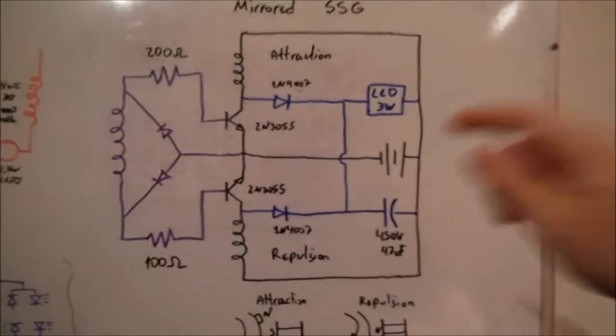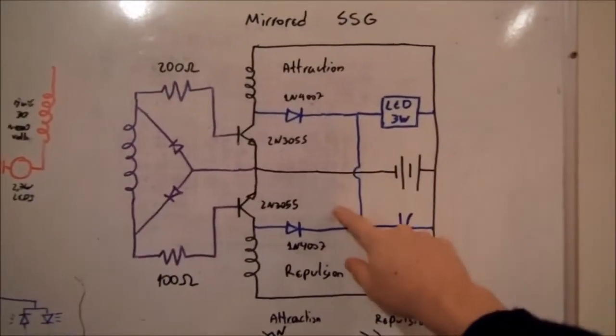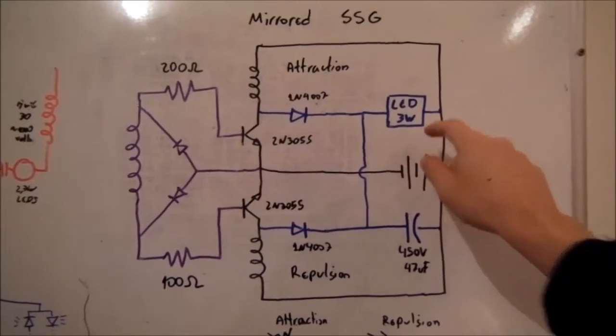In both parts we can collect an energy spark and use it in a load.